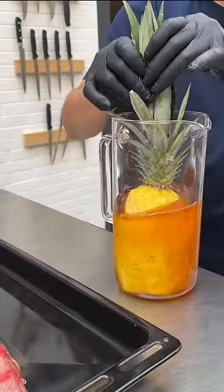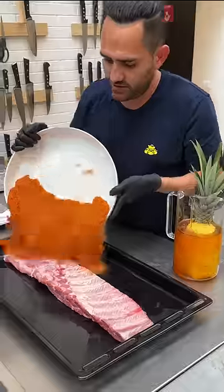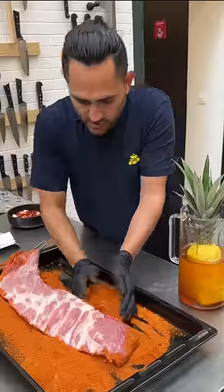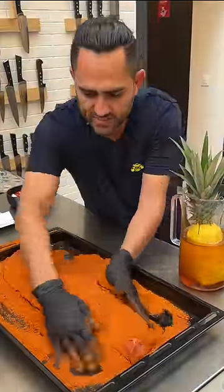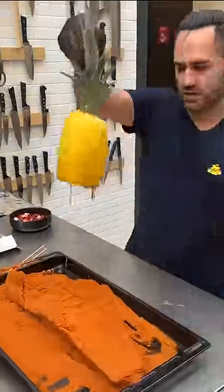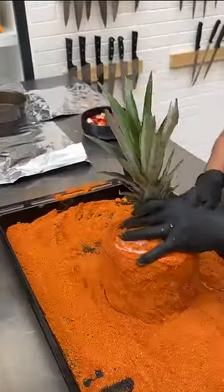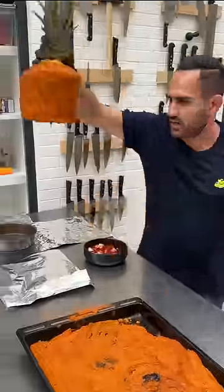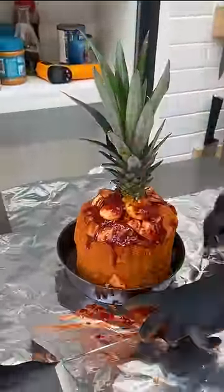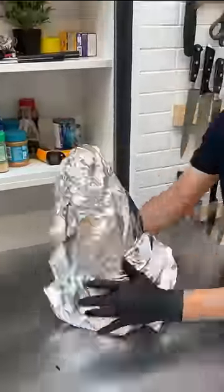Let's get that all covered. We come through with the spiciness, just like that — rub that, get it in there. Go ahead and place it right here, wrap it just like that, and skewer that together. We move on this way, gonna top it off with some spicy garlic and onions.